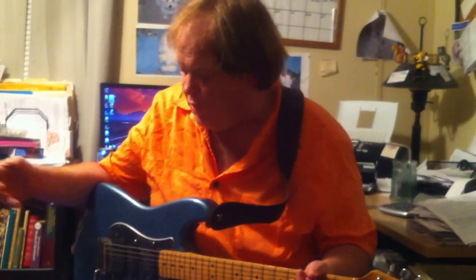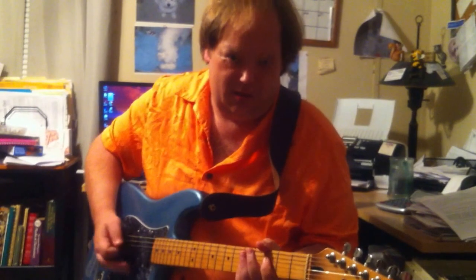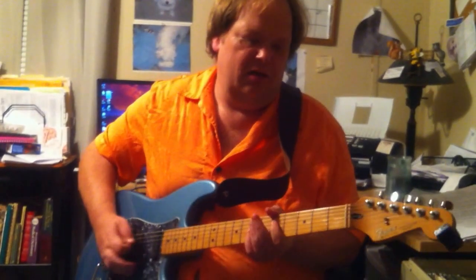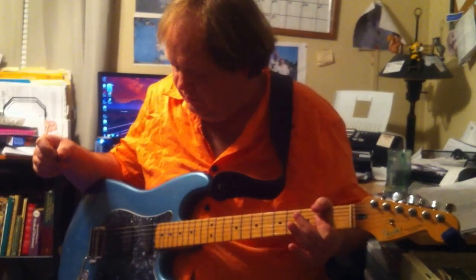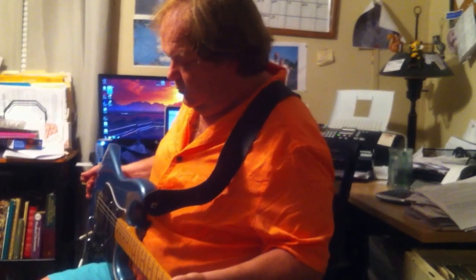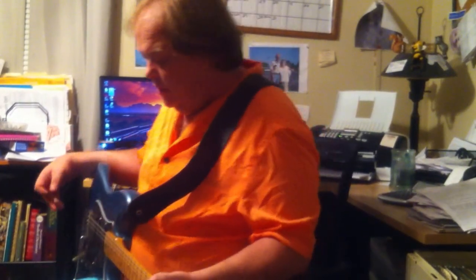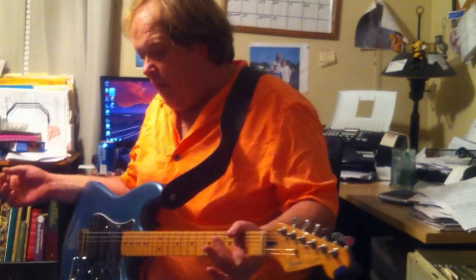I can kick that off and go for that '80s kind of thing as well with the chorus and the delay. Here's one for my buddy Eric Brigham. A lot of that is my go-to sounds with the Keeley stuff. I can kick off the 30-millisecond and just put the Red Dirt on with some echo as well.